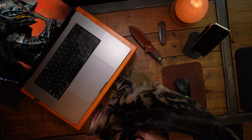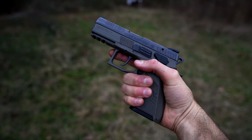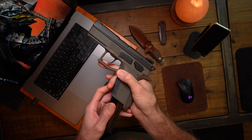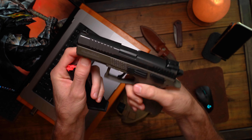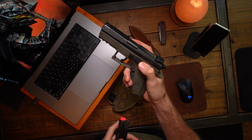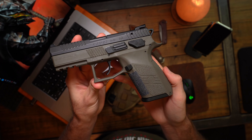Hey, what's up guys. Today I want to talk a little bit about my CZ P07 — here she is, really beautiful looking pistol, gorgeous. What I want to talk to you about is the Cajun Gunworks package that you can get for the CZs.